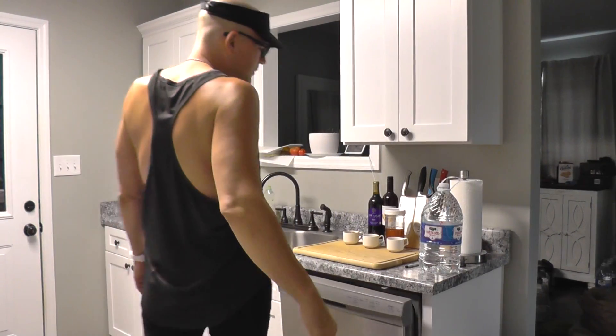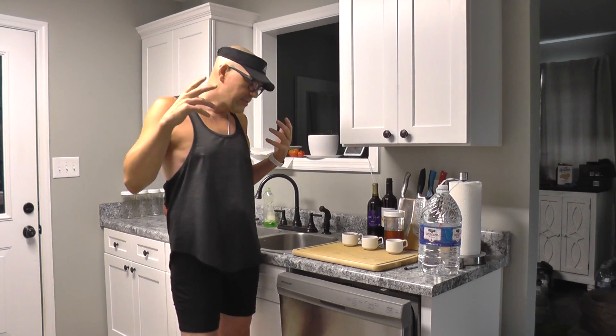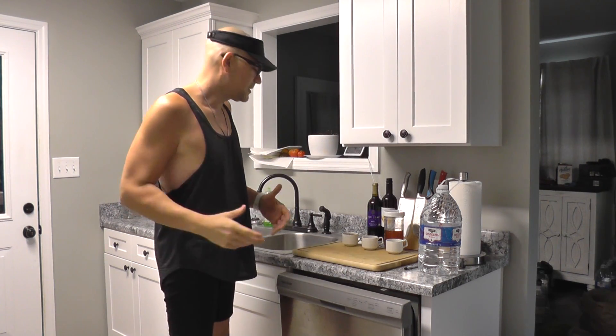Hey guys, come on in. Welcome back to Plant Phase 411. This morning, what we're doing is we're creating a new creation that's healthier than even the last two creations.